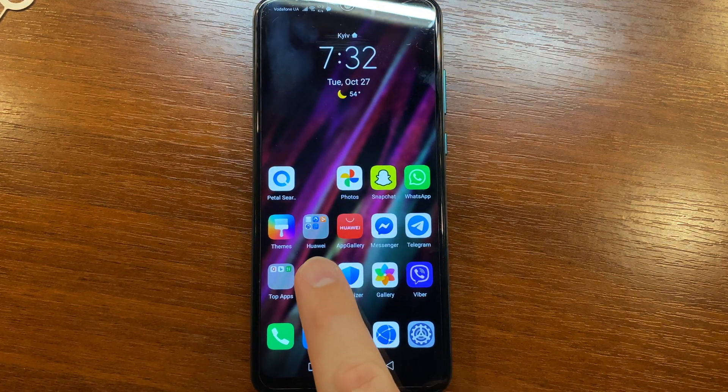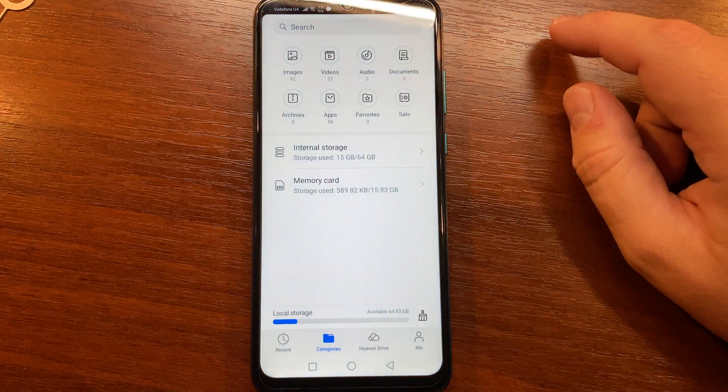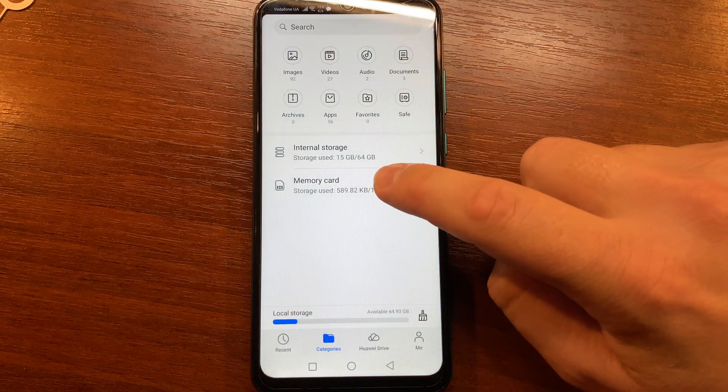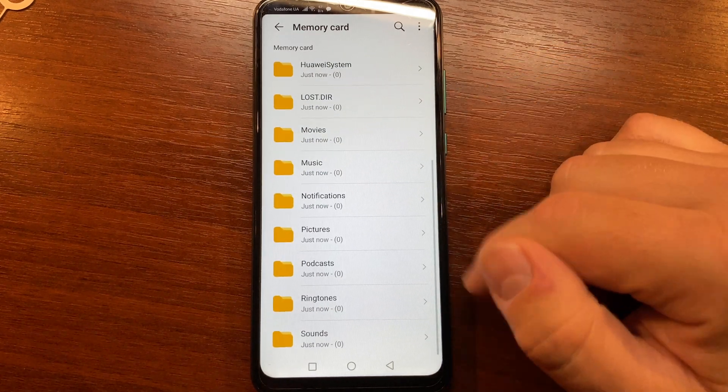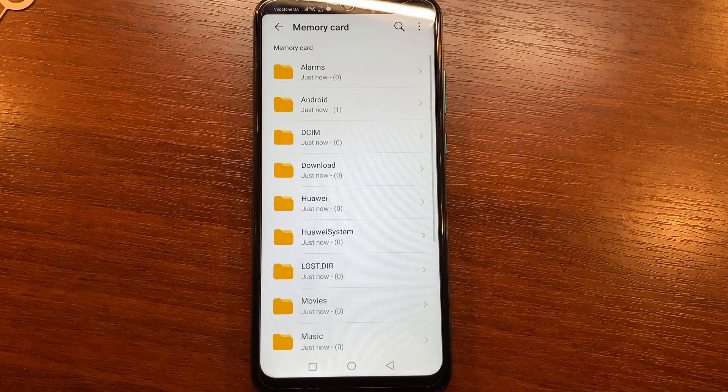Everything's ready. Go to your Files app and check if your memory card is clean — you may now put files there. Give this video a thumbs up and subscribe to my channel if you find it useful.